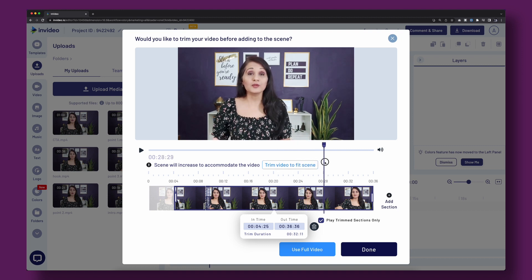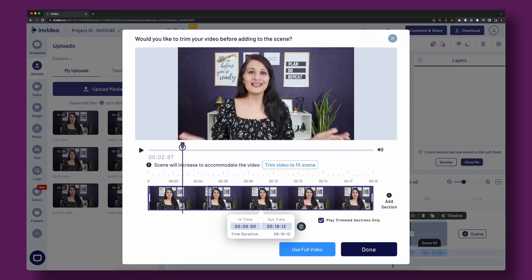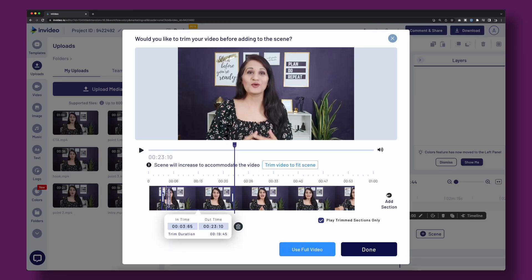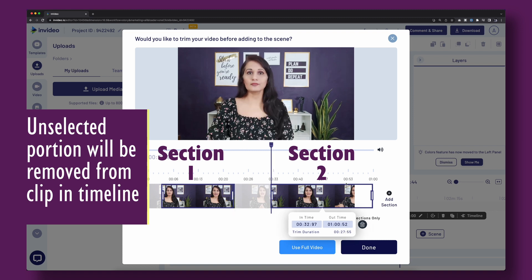For the ending, cut exactly as you finish speaking. Remember filming with those pauses gives you room to cut at exactly the right point. Repeat this process for the remaining clips — drop each one into the timeline and trim the beginning and ending. If you made mistakes in filming and need to remove a section, click on 'add section' inside InVideo, which will split the clip so you can trim it down to only the part you want to keep.